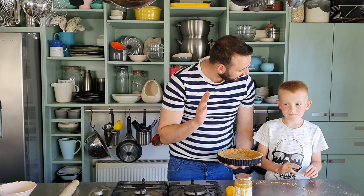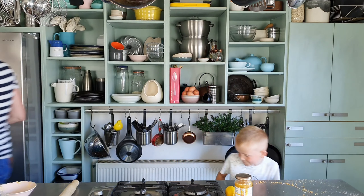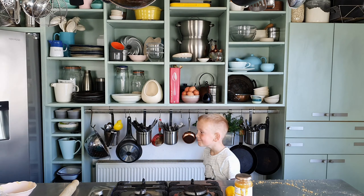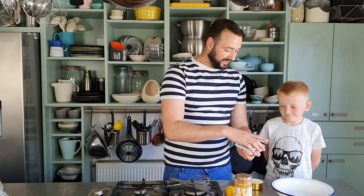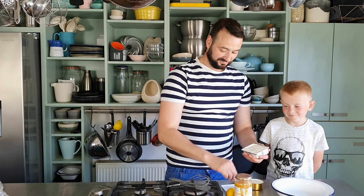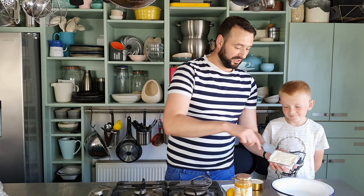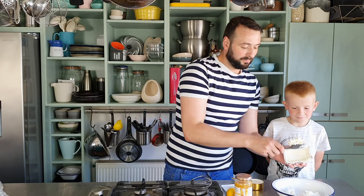Me and Charlie will have a quick hand wash. So while the base is firming up in the fridge, we're going to get on with the filling. We're going to need some cream cheese — that is 200 grams.